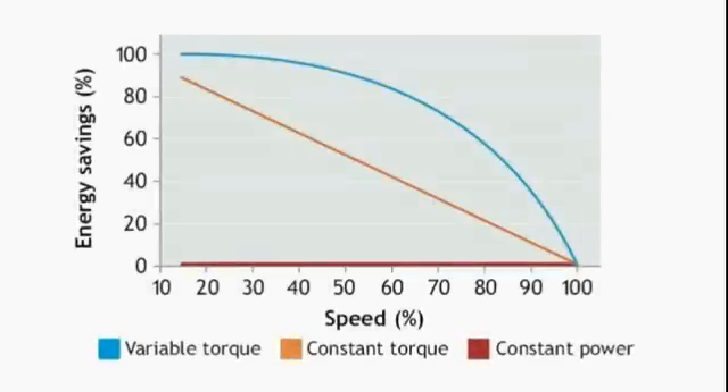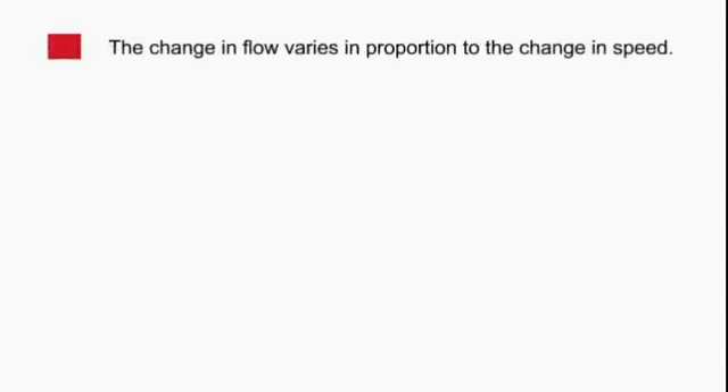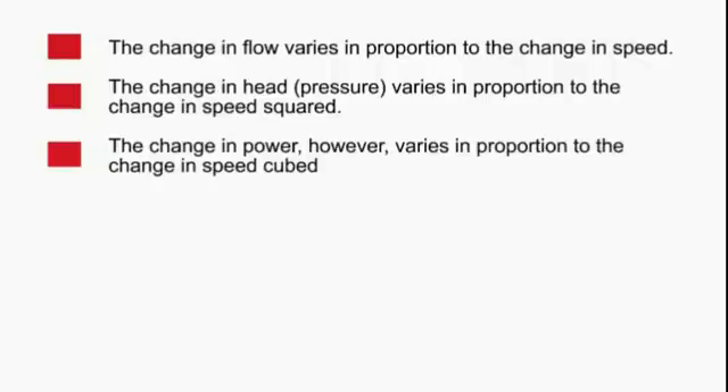If we take a look at the energy consumed by this setup, what we see is the power reduces with the flow. Variable torque loads are typical of centrifugal fans and pumps and have the largest energy saving potential. They are governed by the affinity laws which describe the relationship between the speed and other variables. This law states that the change in flow varies in proportion to the change in speed, and the change in head or pressure varies in proportion to the change in speed squared. The change in power, however, varies in proportion to the change in speed cubed.